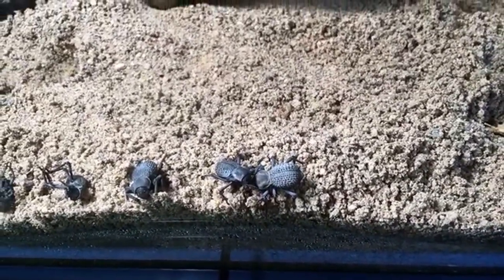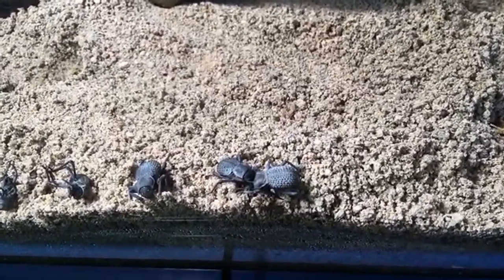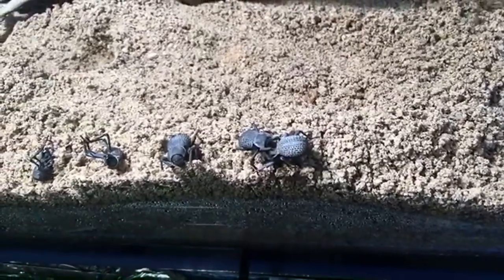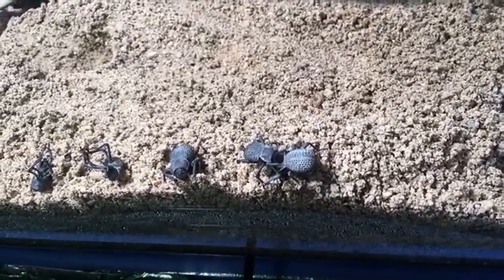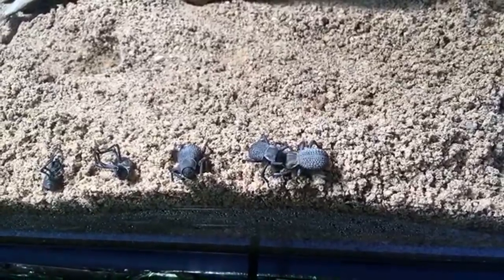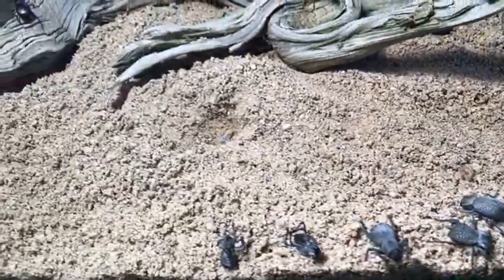Carter's Critters said their smooth death feigning beetles feign death whenever they open up the lid. Do they do the pop and lock thing? I love that when they do that — it's the coolest thing about them. They also have a piece of wood in their enclosure with a big hole that the beetles hide in. Mine do a lot of hiding in the little spots in the wood too.